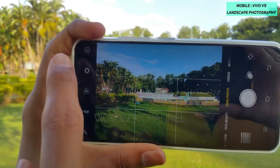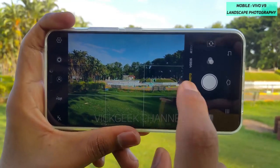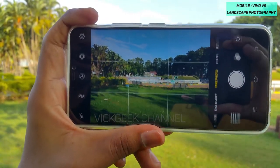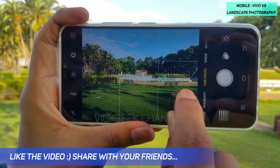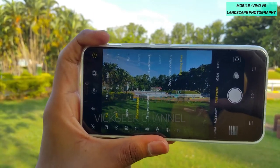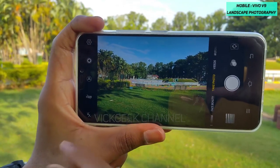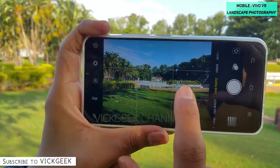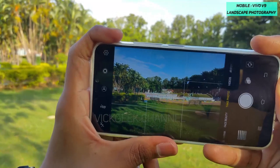This is the typical camera interface of the Vivo V9. You usually take pictures in Take Photo mode or go to Professional mode. The important thing to notice here is enabling the grid line. To enable it, go to settings, tap there, and enable framing lines. If you remove the framing lines there is no grid, and if you enable them you get the grid.